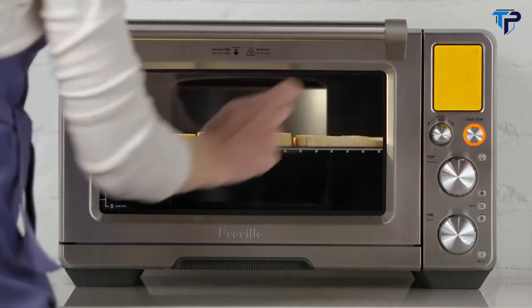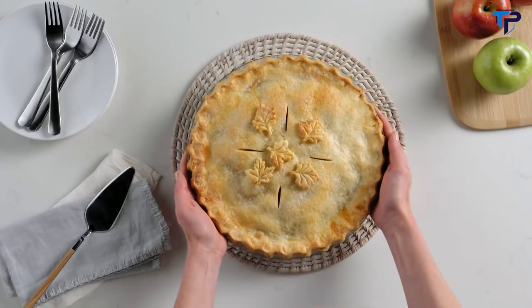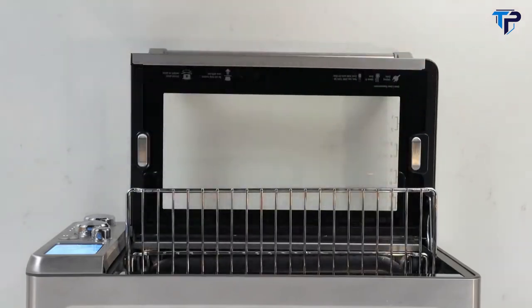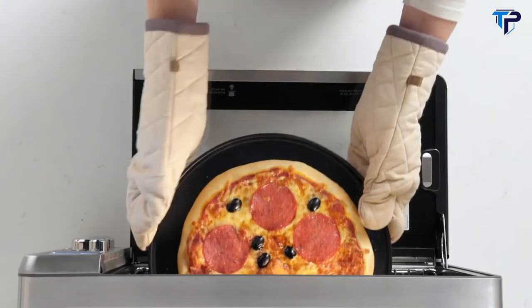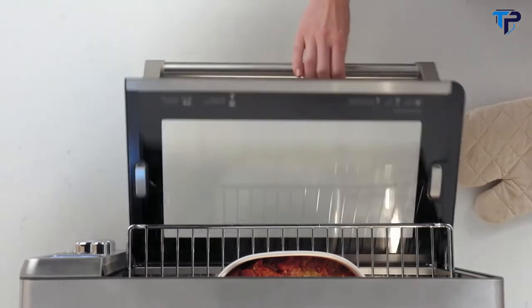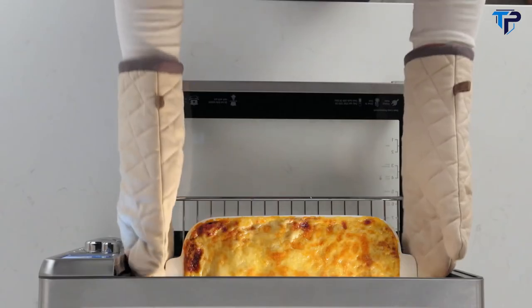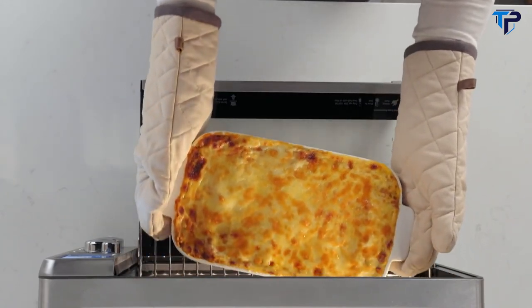The Breville Smart Oven Air does so many things better. It toasts more, more evenly. It bakes moist and delicious cakes, muffins and mouth-watering pies and cookies. With the pizza setting, you could have fresh homemade pizza in the same amount of time it would take to order it. It can reheat leftovers, keep a meal warm without drying it out, and Phase Cook allows you to set programs back to back — bake your lasagna and broil the topping automatically. For more ideas, tips and inspiration, why not explore our online recipe collection? It will help you achieve super results.